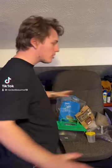Hello, welcome back to another video. This is not a YouTube video, this is a TikTok. I don't know why I started it like one.